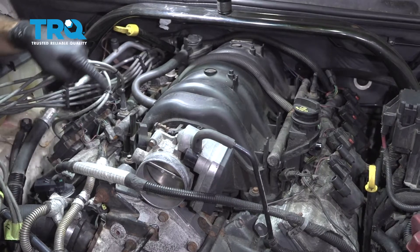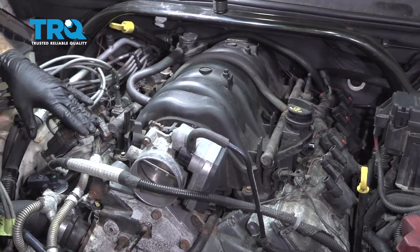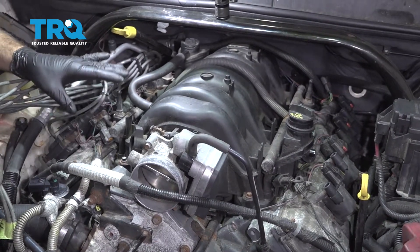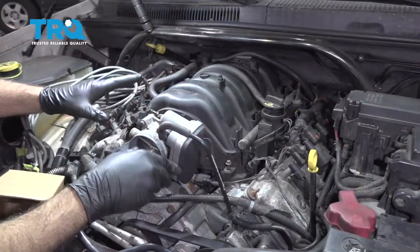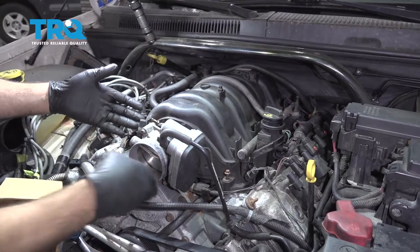Run a vacuum up and down each side of the intake manifold to collect any debris, leaves, or anything like that, because when we lift the intake we don't want any debris falling down into the engine. Now we're going to lift the intake and try to just prop it up.